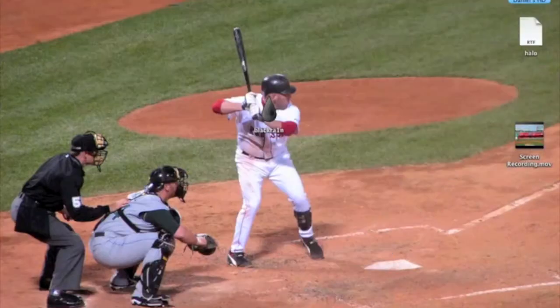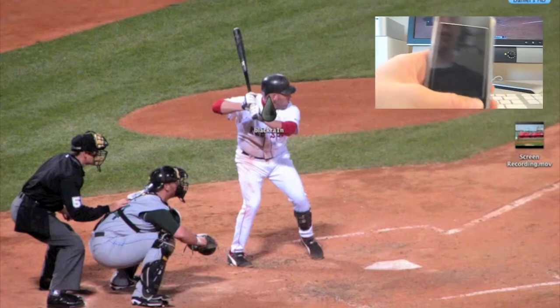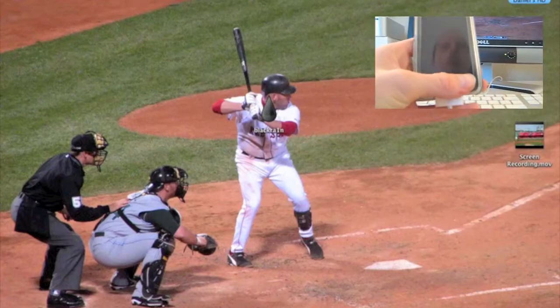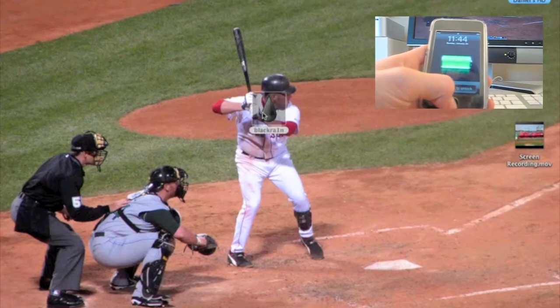So let's get started. Make sure you have your iPod Touch or iPhone hooked up to your computer. Make sure it's turned on, and I'm going to open up the BlackRain application.